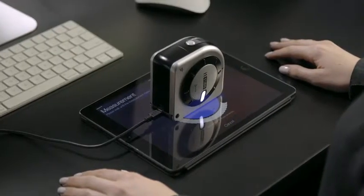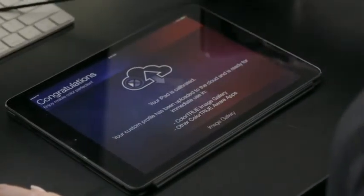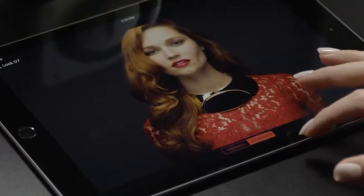To round out perfect calibration across all your devices, the i1 Studio calibrates your mobile iOS devices for accurate color viewing within the ColorTrue app.